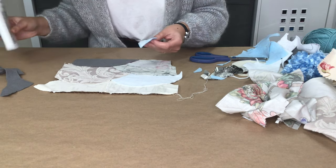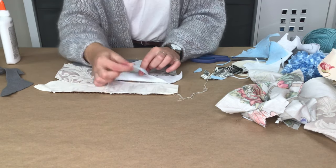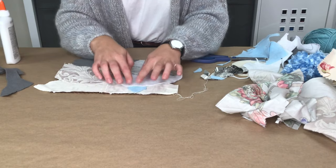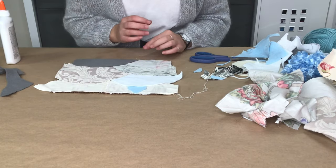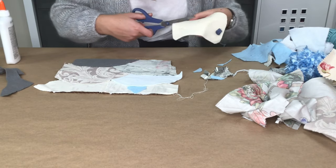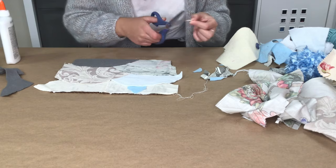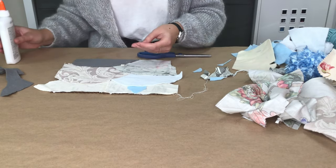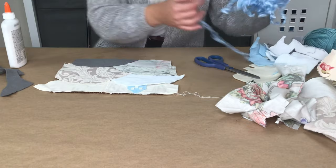It's okay if your image changes while you're making your artwork. Sometimes, as you start working with the different fibers, you feel that you want to showcase different elements of the textures or the patterns, so it's not exactly as you drew — and that's okay. Your drawing is just a great starting point to get you going and excited about the different possibilities that you can create.